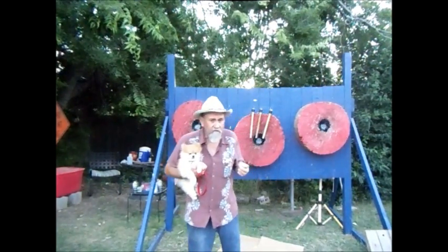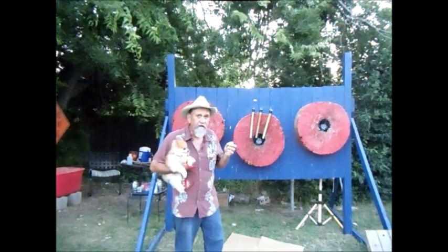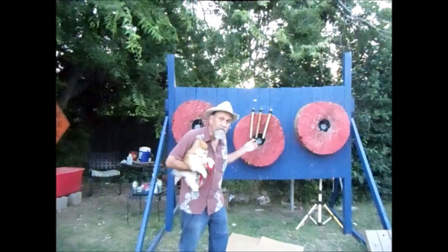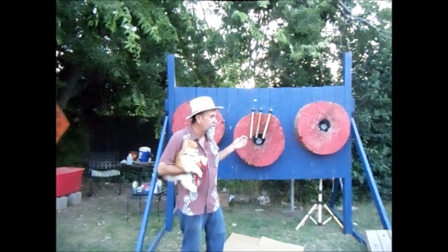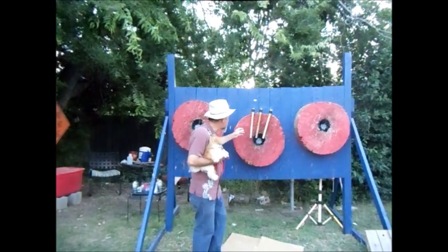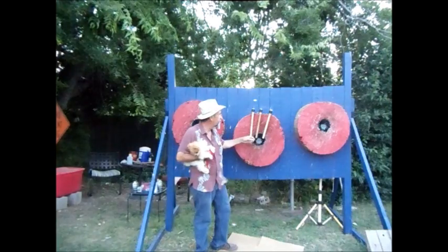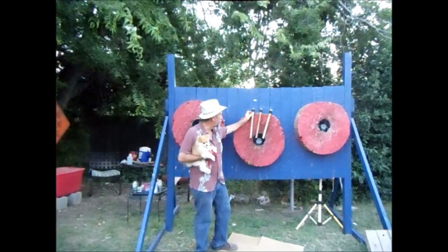When I sat down and started thinking about that, I realized there's one thing that I always did with my tomahawks that I did different this time. I've got brand new hawks. They're all Cold Steel North Hawks. All 14-inch handles.